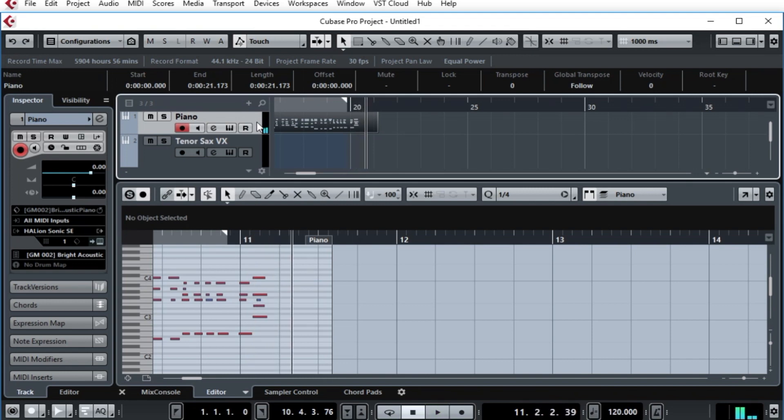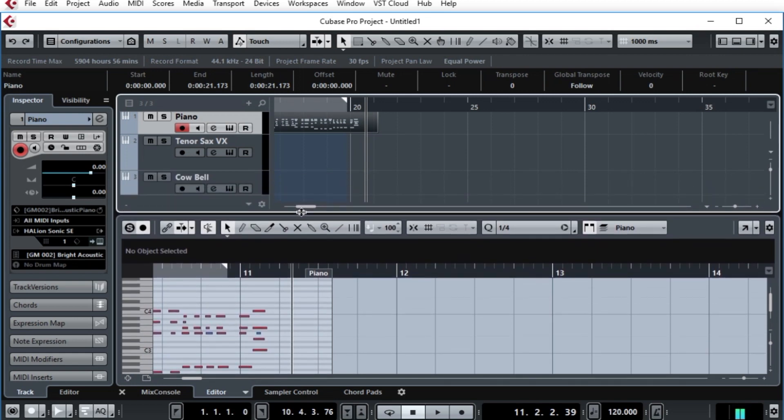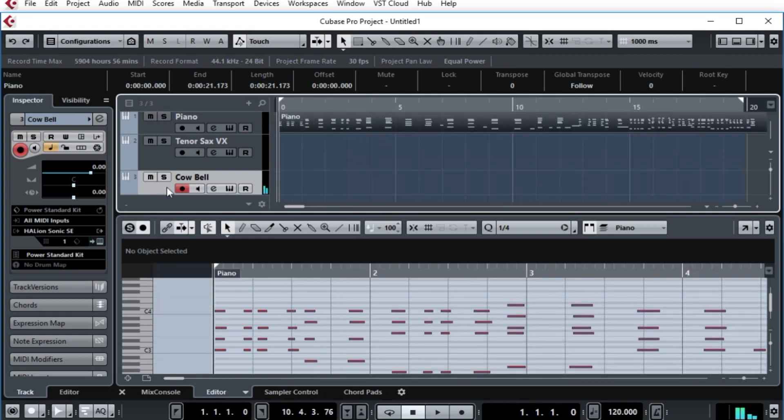That is extremely dramatic. Now, to handle that, we need to tap this out. And what better instrument to tap out a beat than the cowbell? I have a cowbell sound here — let me just test it out. Yep, that's my cowbell alright. What I can do is keep an eye on the key editor for the piano, and as it's going I'll try to tap as close as I can to what I'm seeing happening.